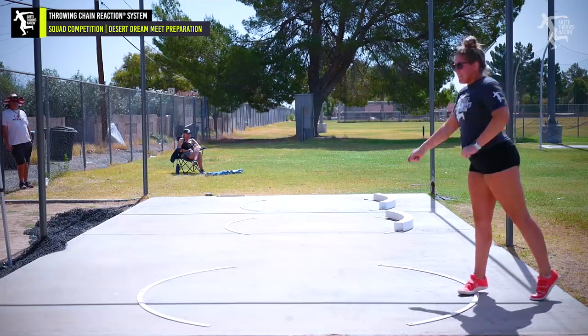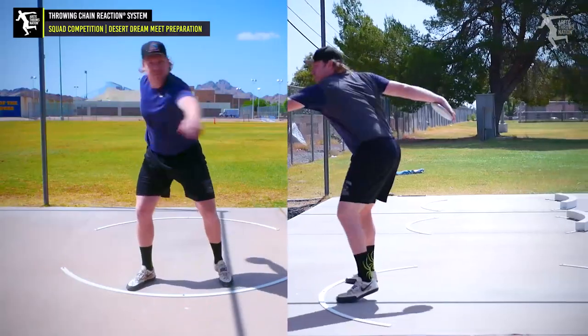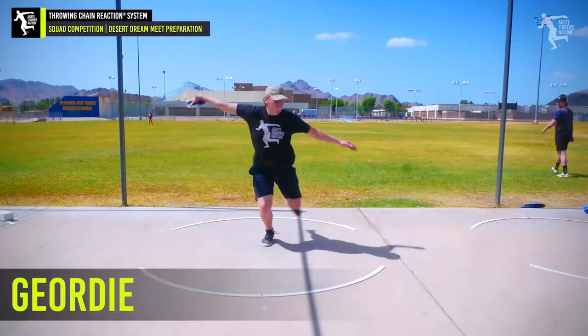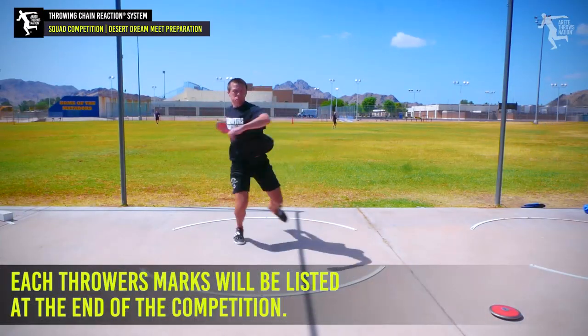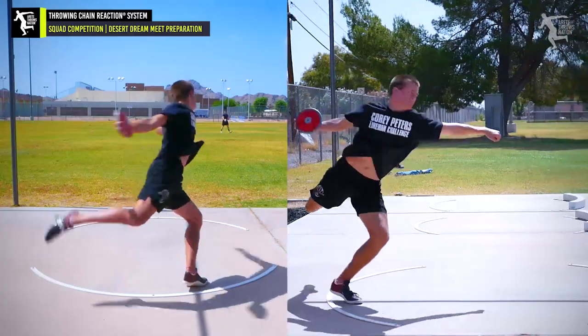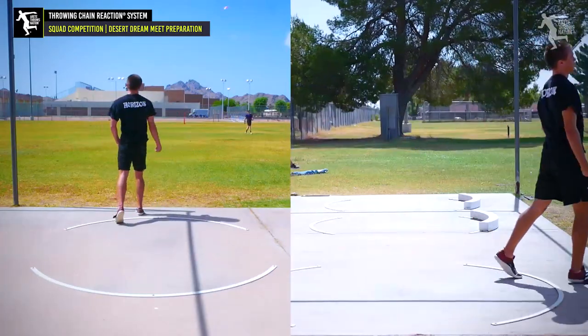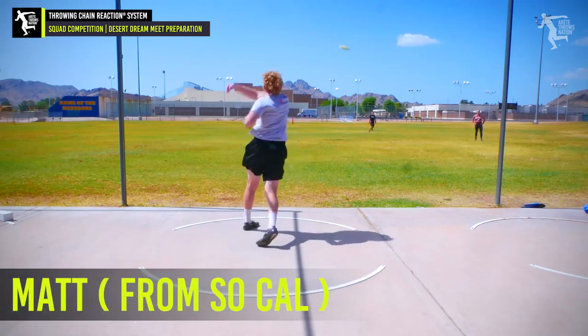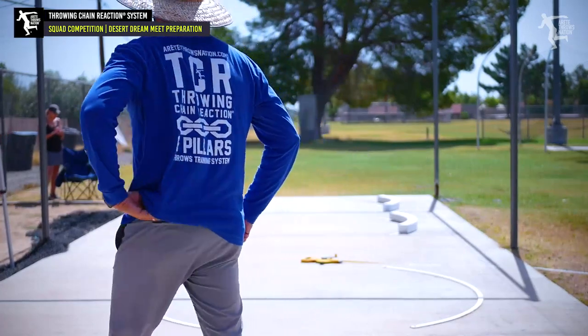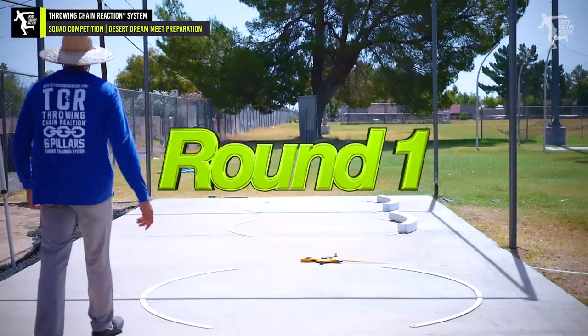You've got to get the angle set. Two upright. Easy, all the way through it. That was much better. Open the arm, not the chest, and come around. That was much better. There you go. All right, here we go. Faith, you're up. Let's go.